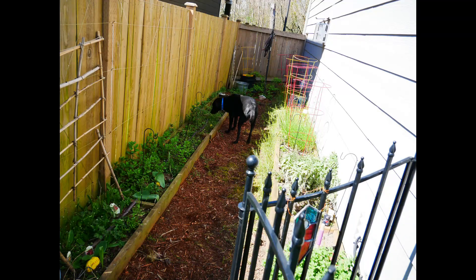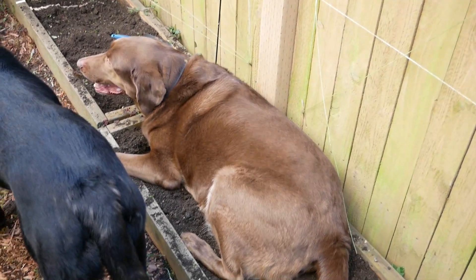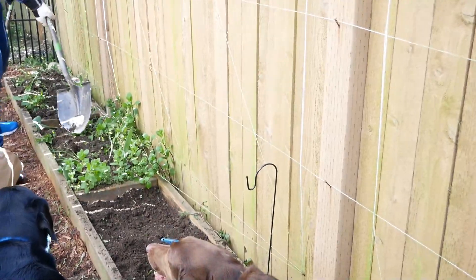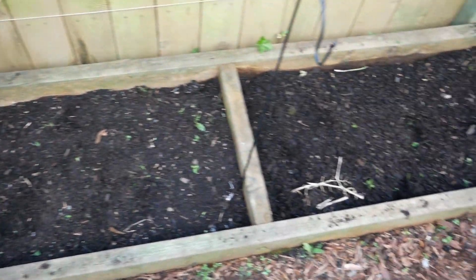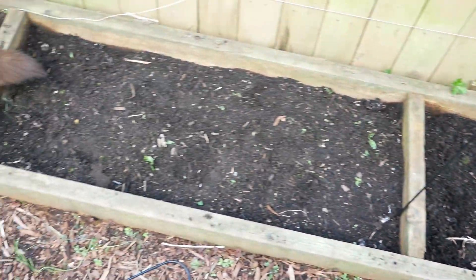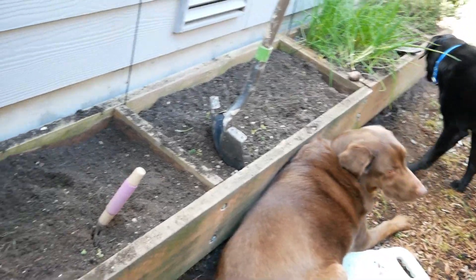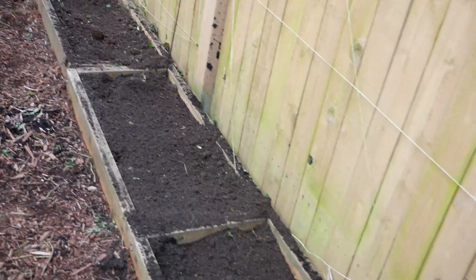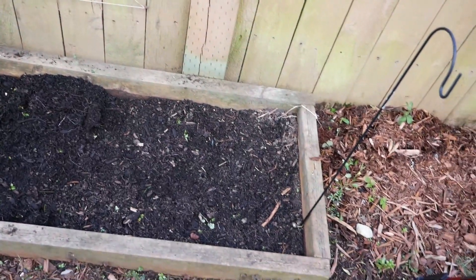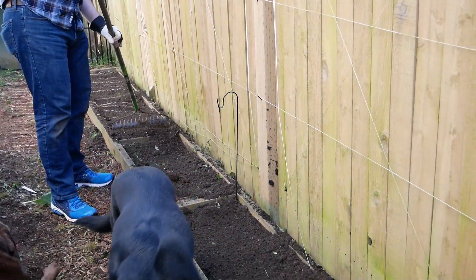Tex is always trying to be helpful by lying in our beds while we're working. At this point I've already gotten to two of the beds - I gave my husband the hard beds to get the mint out. You really need a big shovel for that. I pulled mine out by hand with a small shovel and tried to get all the weeds out so we could get planting again. Here's our big guy - he's always there with us. Labs are like the greatest dog ever.